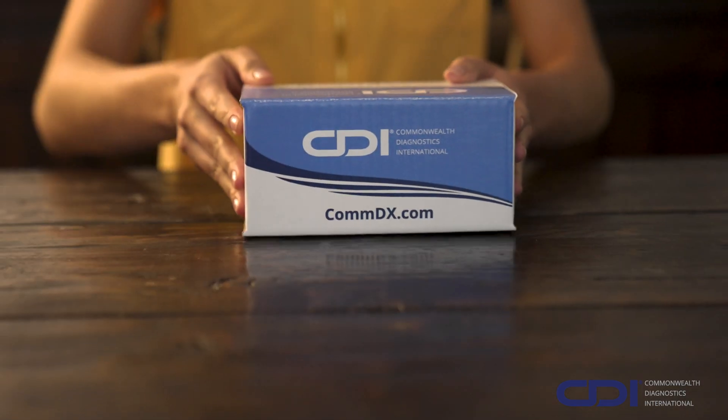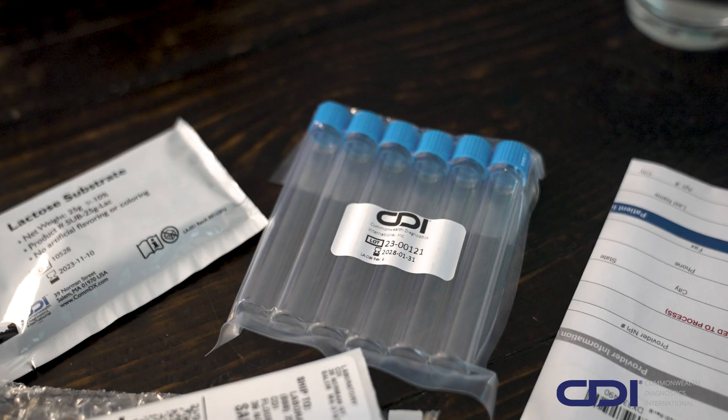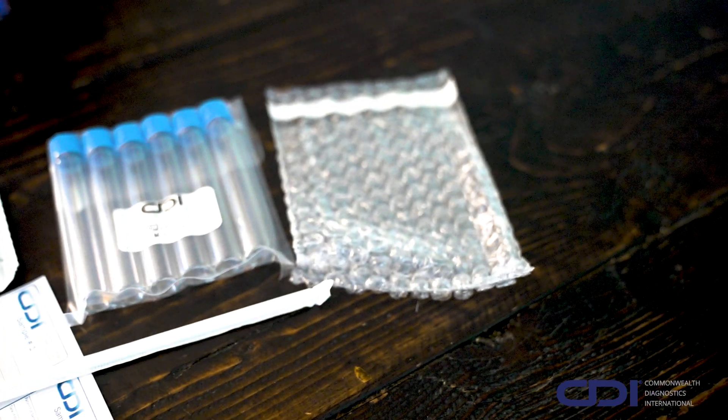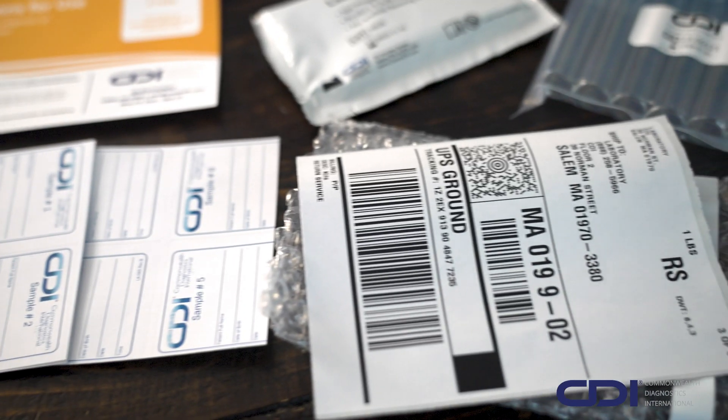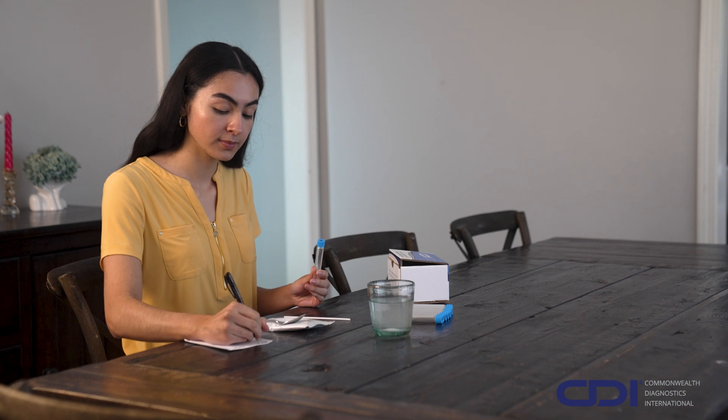Before testing, let's review the contents of your test kit. Your kit includes a straw, substrate packet, six breath test tubes with labels, a bubble wrap packet, a prepaid shipping label, and a requisition form. Be sure to fill out and include the requisition form and other required information when you return your kit.